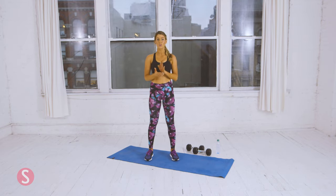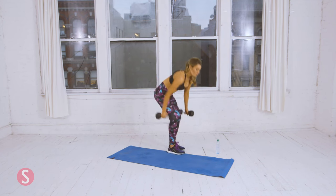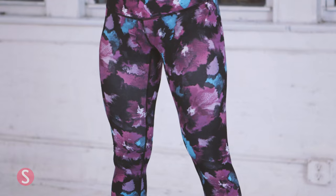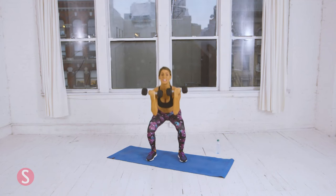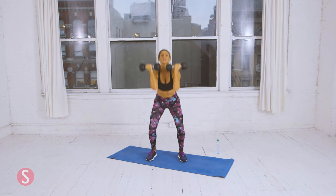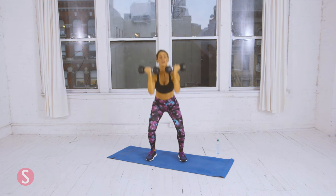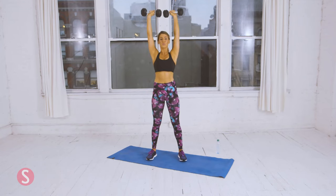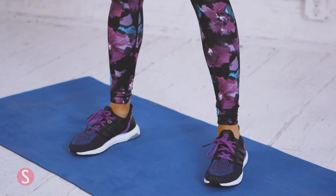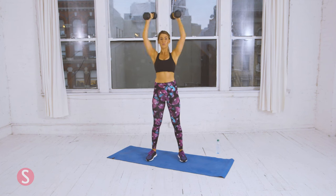Now for circuit three, we're going to do dumbbell front squat with a press. Grab both dumbbells — bring them up to chest height right at your collarbone. Squat down and rotate on the way up. We're going to do ten — here's two. Three. When you're standing up, breathe out. Four. Five. Seven. Two more. Nine. Last one — ten.